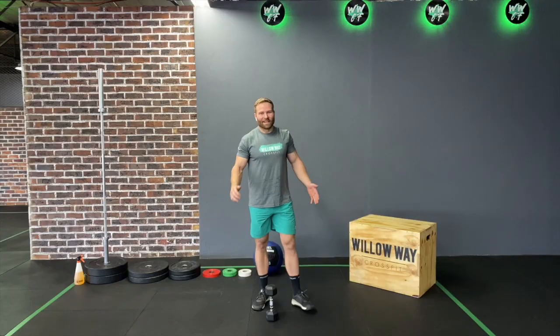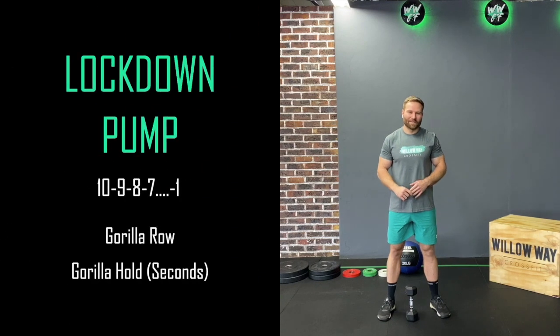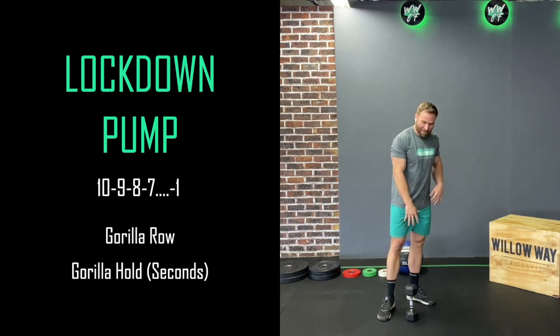That's the workout for today, guys — I think it's going to be a tough one. We'll see you afterwards for the lockdown pump. Okay guys, find a little piece of upper body muscle fatigue — our weekly lockdown pump is going to look like this. Again, I'm using my dumbbell; if you're using an odd object it's going to be exactly the same.